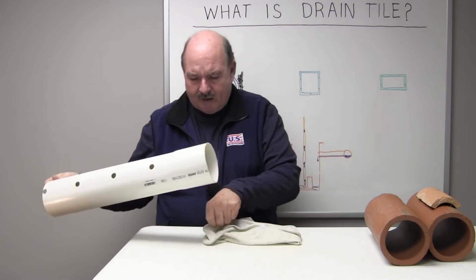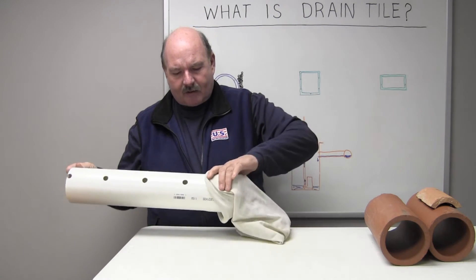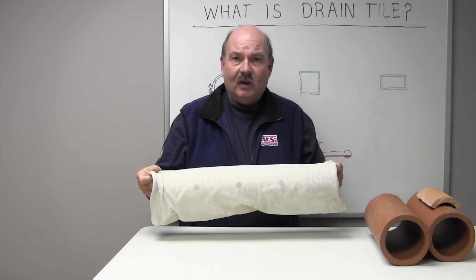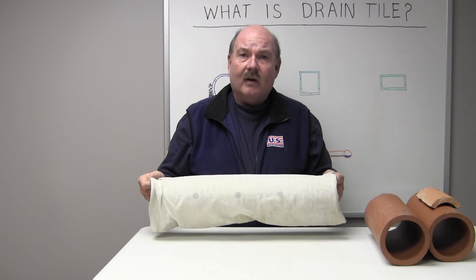In addition to this pipe, we do add the filter sock — no different than with the corrugated tile — to keep the fines of the soil out and prolong the service life.